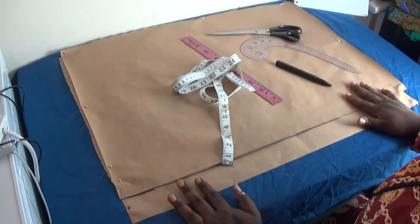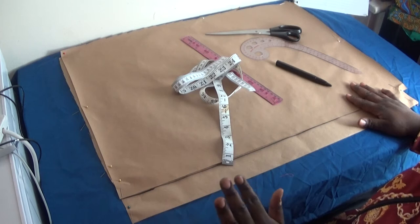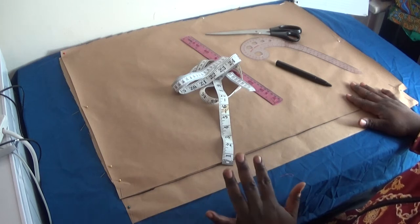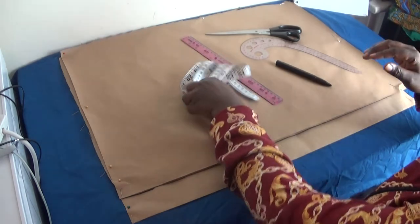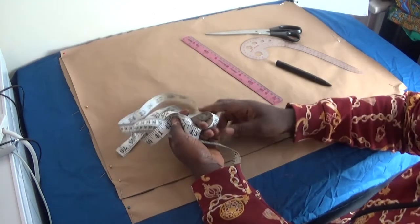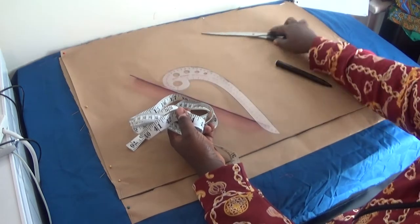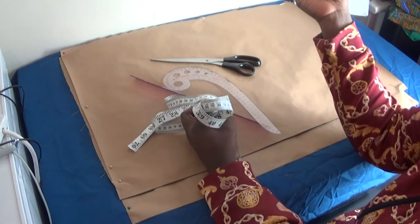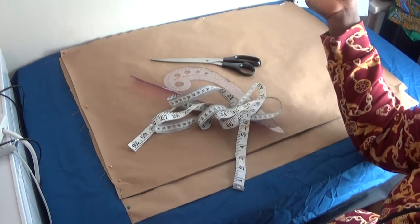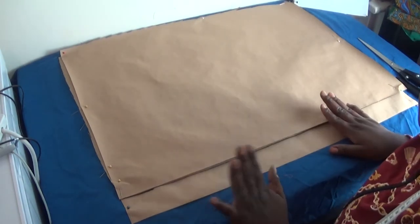On my work table I have my pattern paper, which is unfolded, so I pin it to this material so it will not move. I'll be using my tape measure, my ruler, my curve ruler, my scissors, and my ink. I have one pattern paper for the front panel and the other one for the back panel.